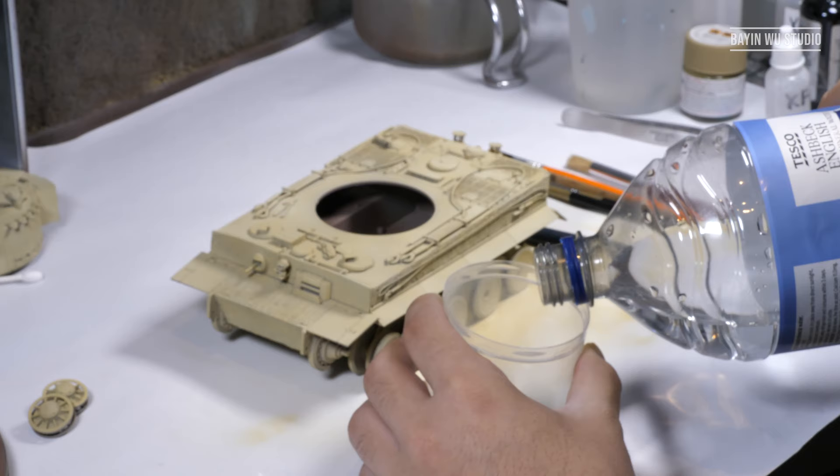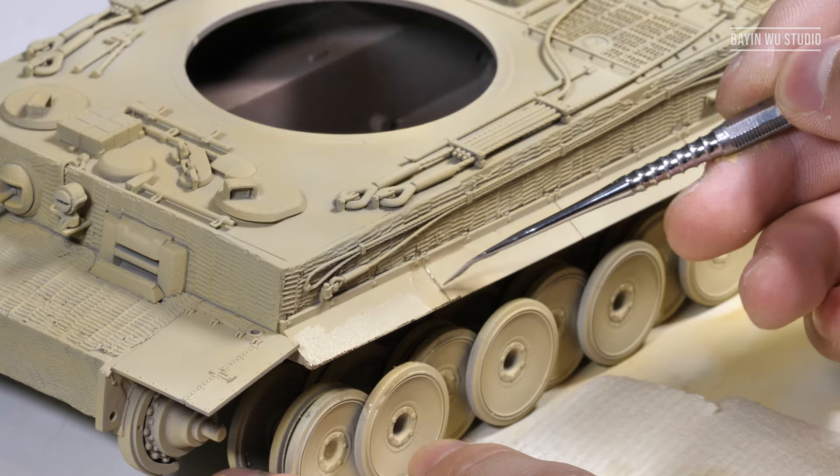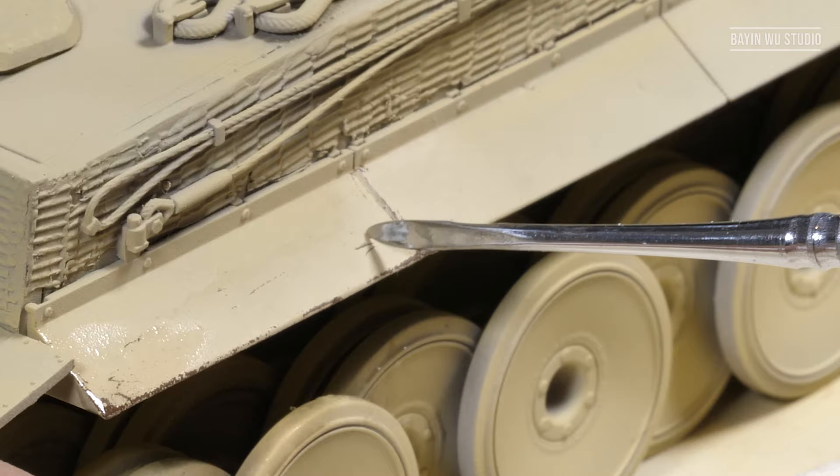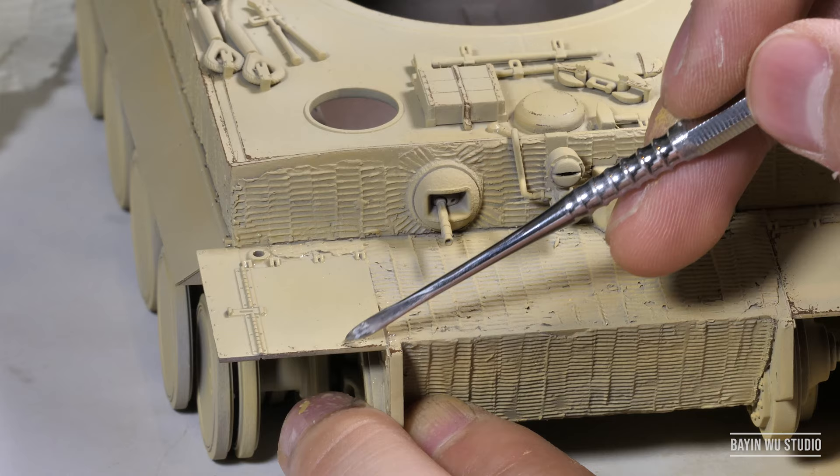After finishing painting the sand color, we may start the first layer of chipping. For this job, I use various different brushes and hard tools to reproduce different kinds of chipping. With patience, you can get some really fine and realistic chipping results once you get the hang of it.